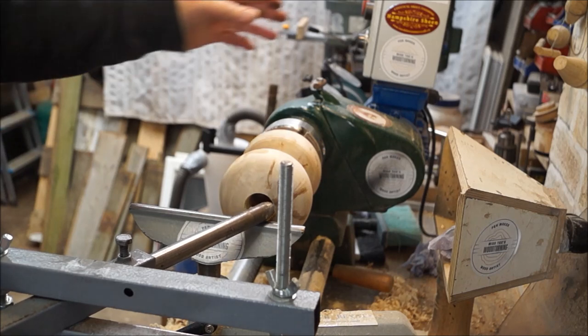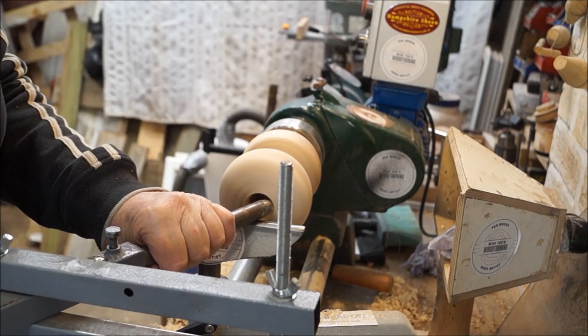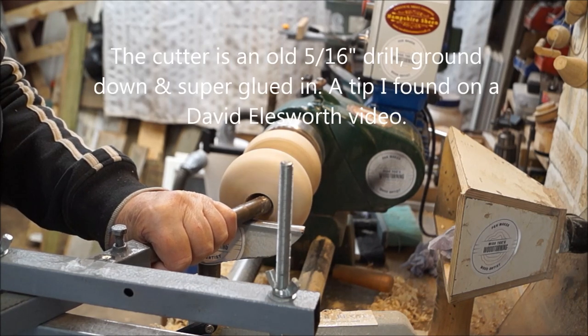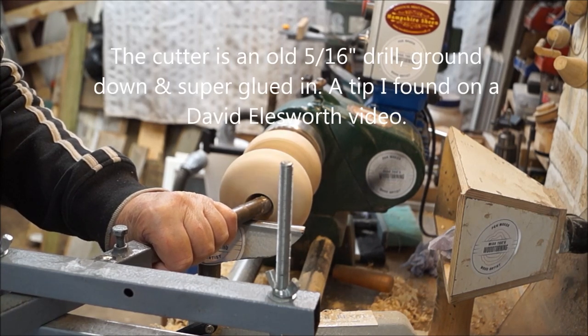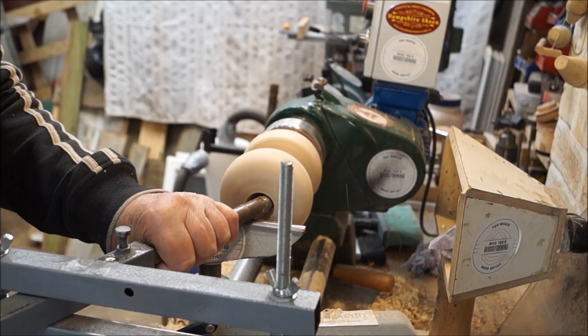My hollowing rig that I've made — just a cutter, an old drill bit. It's not the best, but it works.